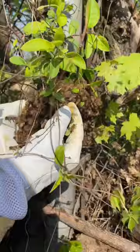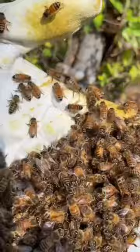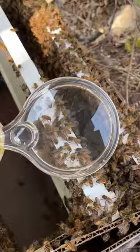Often these swarms will end up in somebody's attic or shed where they end up getting sprayed with pesticides. So as beekeepers, it's our responsibility to rescue these swarms and introduce them to a new hive.